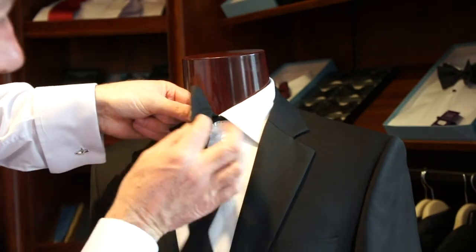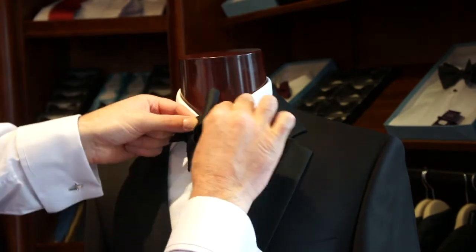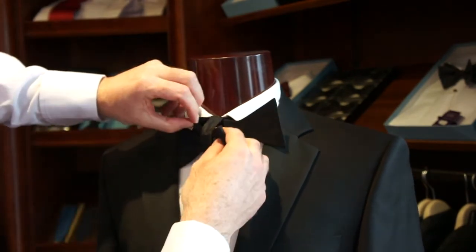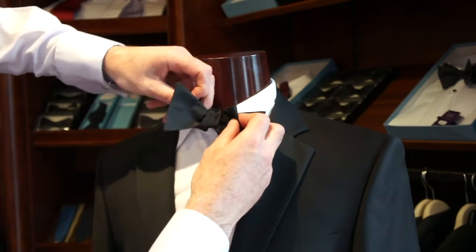We then have to tuck it in. Now my index finger is behind the bow — see it coming out through. So you've put it through the hole. You've created this hole and now you're putting the head, putting the middle section of the bow tie behind and pulling it through the hole, so that you're creating the bow tie.